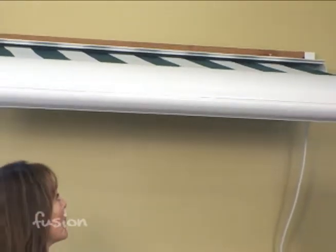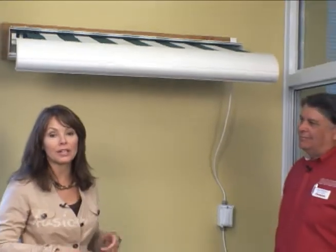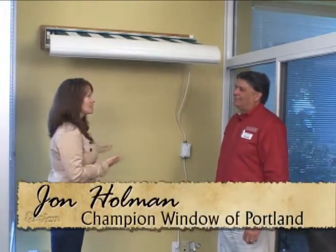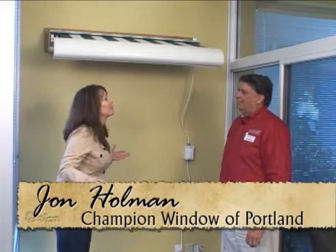A great addition to your patio is a retractable awning. We're at Champion Windows with John Holman, and this is something that you can add to the outside of your house and really extend your square footage.